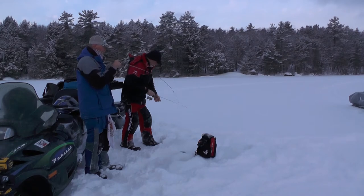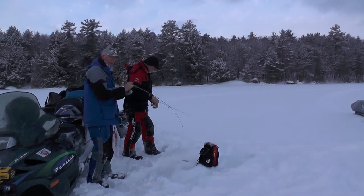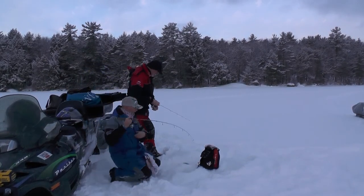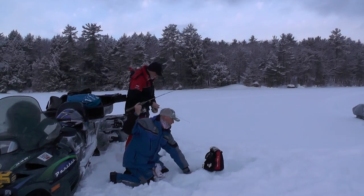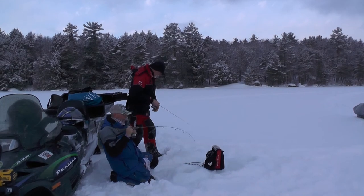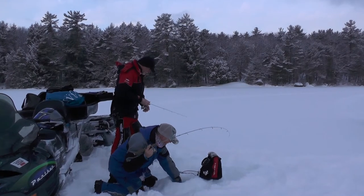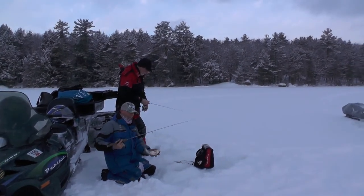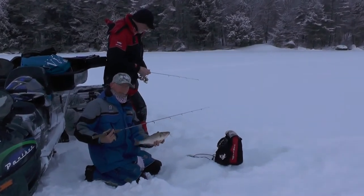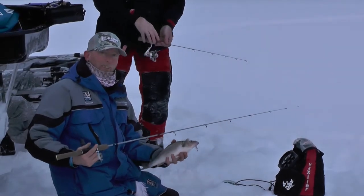There we go — didn't take long. That's what we're hoping for. Hopefully that's going to trigger a response from the rest of the school that might be around to feed. This isn't a giant fish, but it's a good sized one. That's what we came for right there — a nice Lake Winnipesaukee white perch. That's the average size of the white perch that we catch on Lake Winnipesaukee. So if that's average, what's big? I think that's what we're going to show you today.